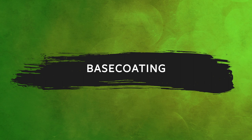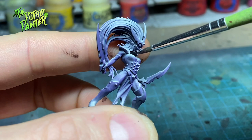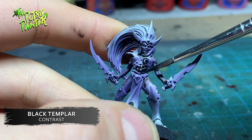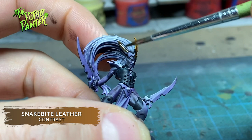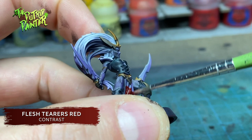This will look more interesting than a black shadow. By now we know all contrast paints work wonders with a zenithal highlight. So let's apply some here. First I paint the skin with Basilicanum Grey. This will create a dark, and dare I say, grim skin tone. All the leather is painted with Black Templar — for this model it's the chest piece and boots. Any gold on the model is painted with Snakebite Leather. The contrast paints make great use of the purple undertone, making everything look disgusting right out of the box.